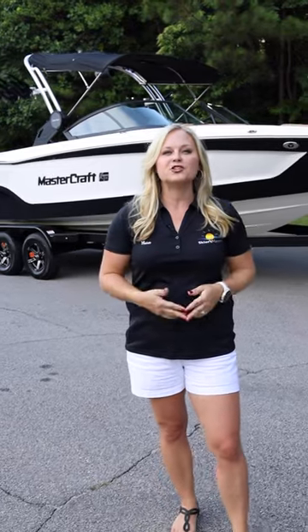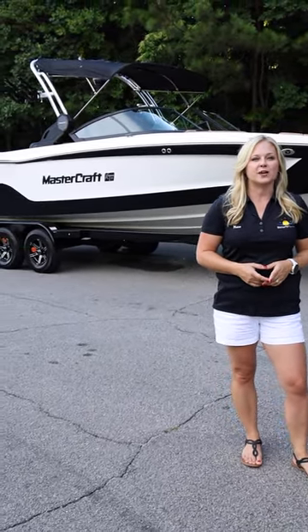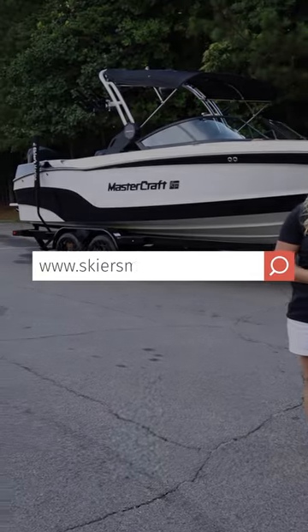Thanks for checking out the all-new redesigned XT25 with me. For more information or for your personal on-water demo experience, visit your local Skiers Marine location or visit us online at skiersmarine.com.